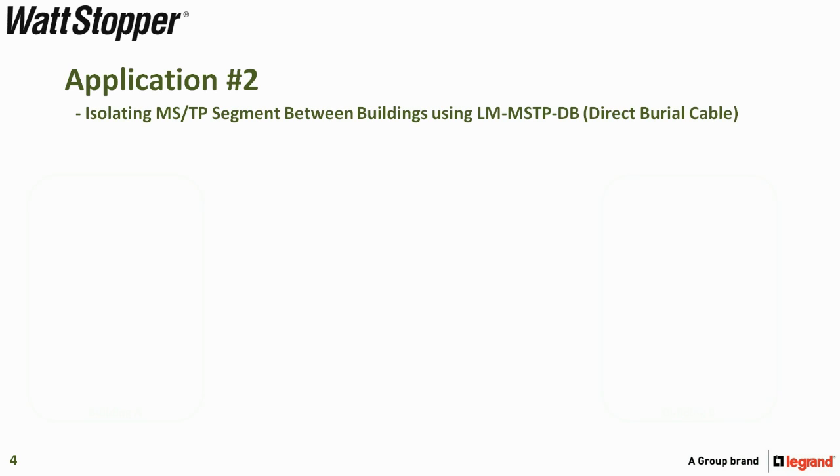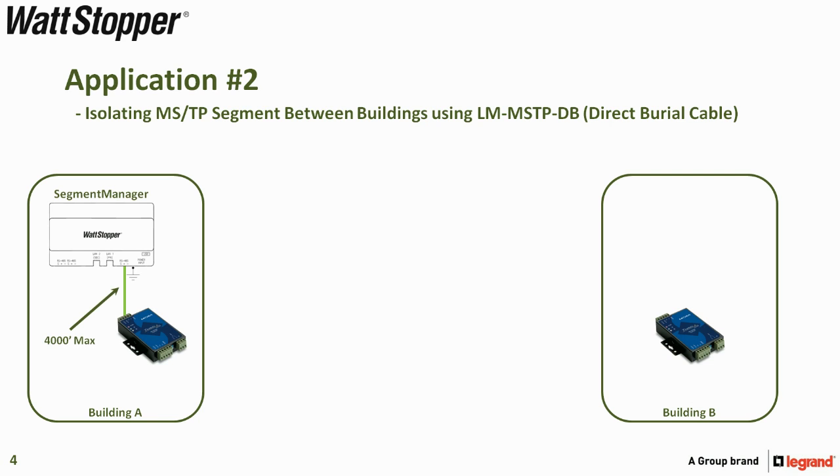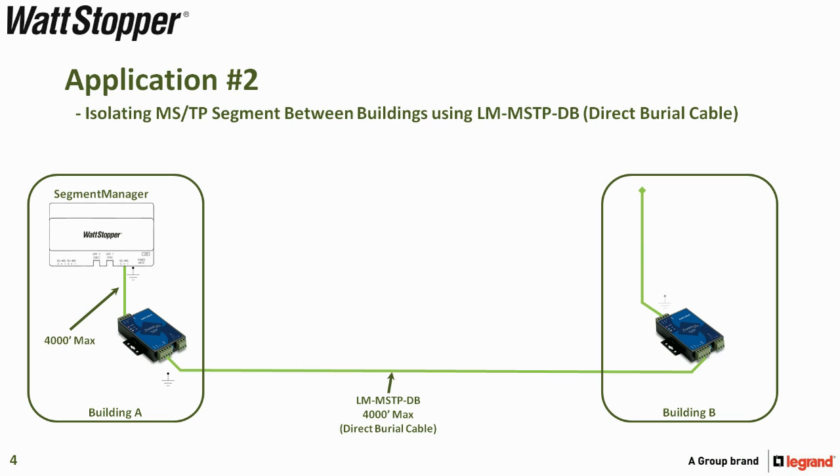Application two is for isolating MSTP segments between buildings using LM-MSTP-DB, or direct burial cable. For example, two buildings A and B: Building A has a segment manager, up to 4000 feet of MSTP cable, and an isolating repeater, while building B also has an isolating repeater. Up to 4000 feet of LM-MSTP-DB direct burial cable is terminated from the outgoing side of building A to the incoming side of building B. The outgoing side of building B's isolator gives another 4000 feet to pick up the Wattstopper devices in that building.